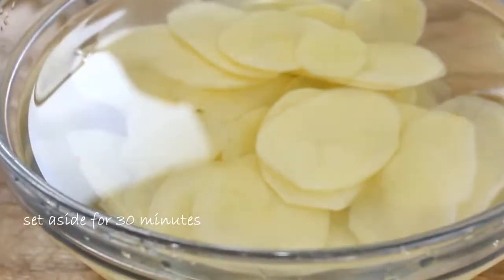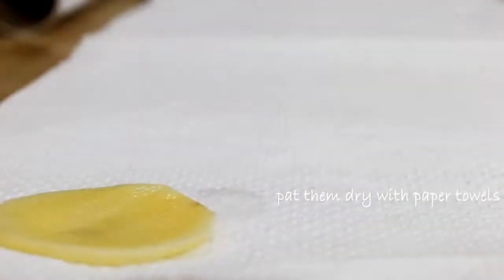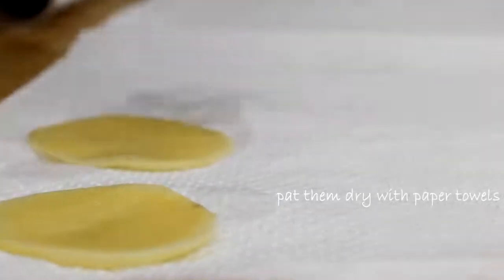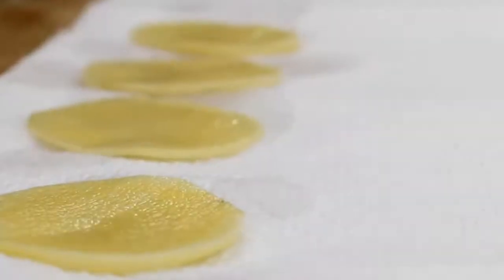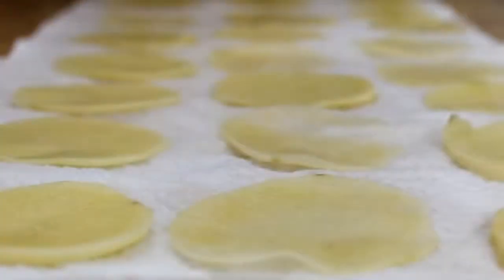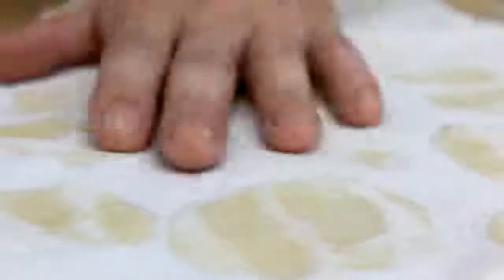Leave them to sit for about 30 minutes. After about half an hour, take the potatoes out and set them on a paper towel, put another paper towel over the top, and just pat them down. You want these as dry as possible because we're gonna fry these and we don't want splattering when we're frying.